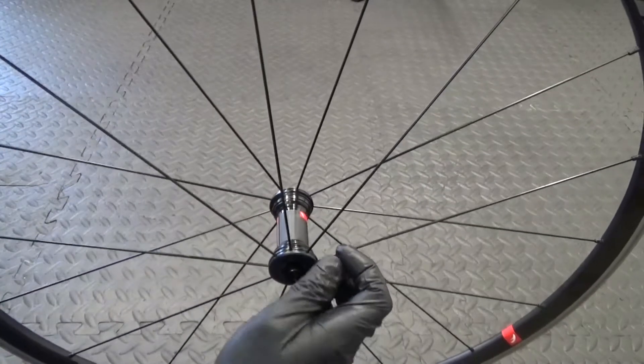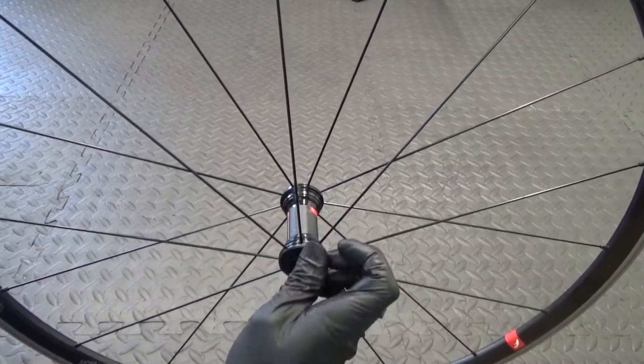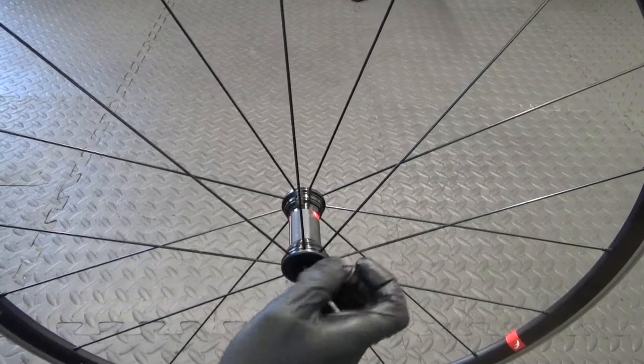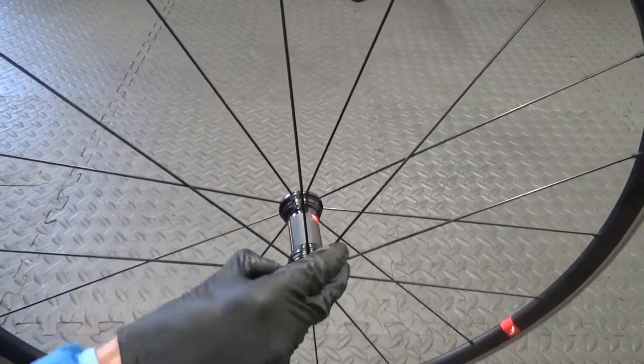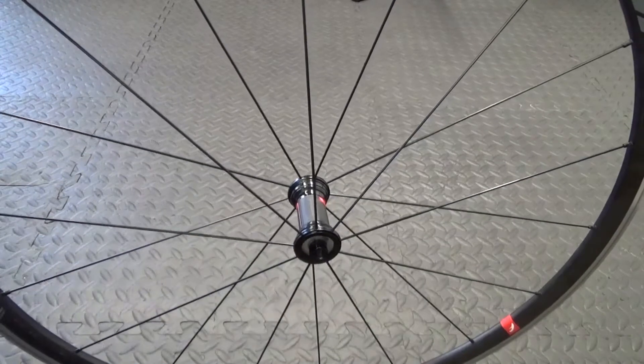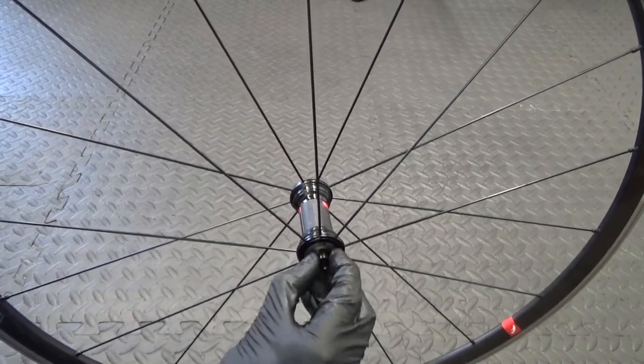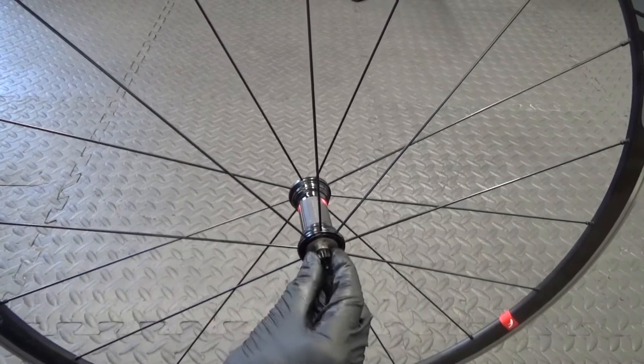Same on this side again - just unclip the plastic cover again carefully. You can see that piece in there. You should be able to get a hold of it and pull it out of the bearing.